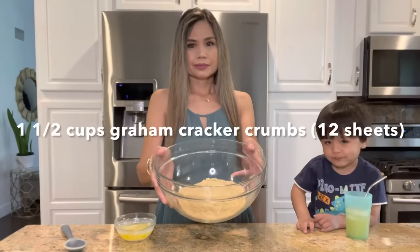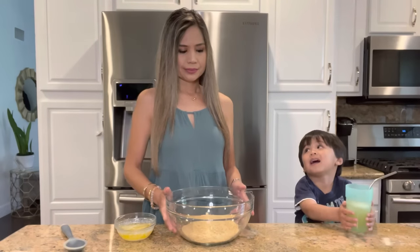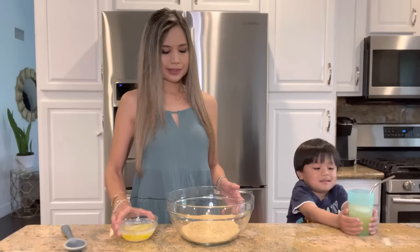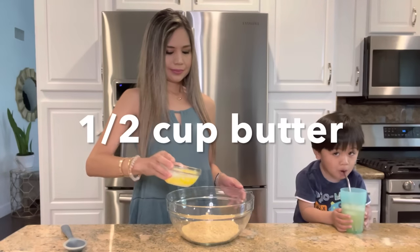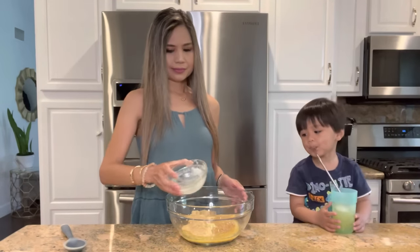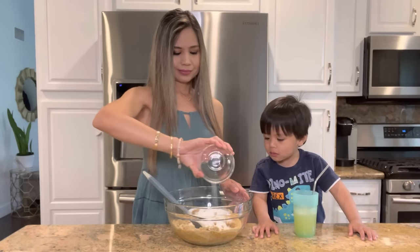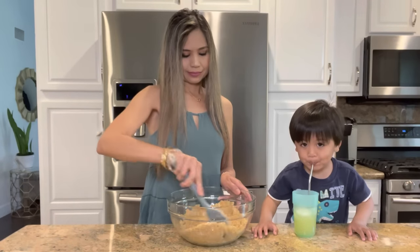In a bowl, I have about 1½ cups of graham cracker crumbs, which I crushed in the food processor — that equals about 12 sheets of graham crackers. I'm gonna stir in 1½ cup of melted butter and ⅓ cup of sugar, and mix until everything is well combined.